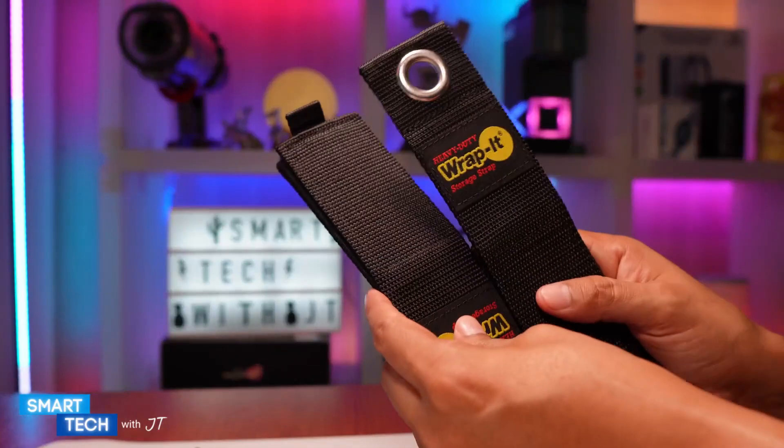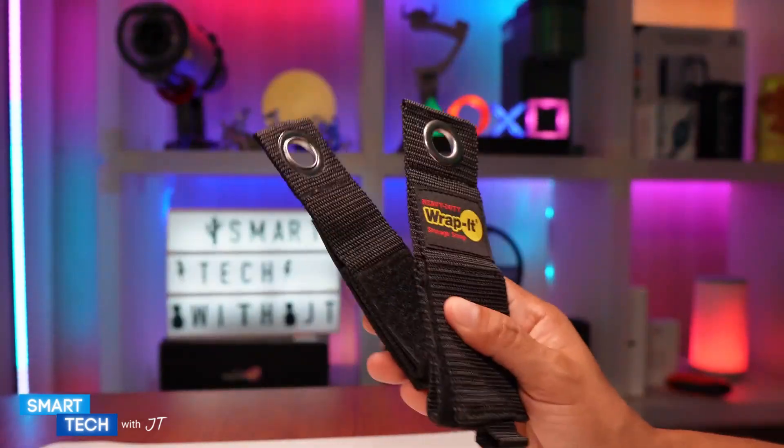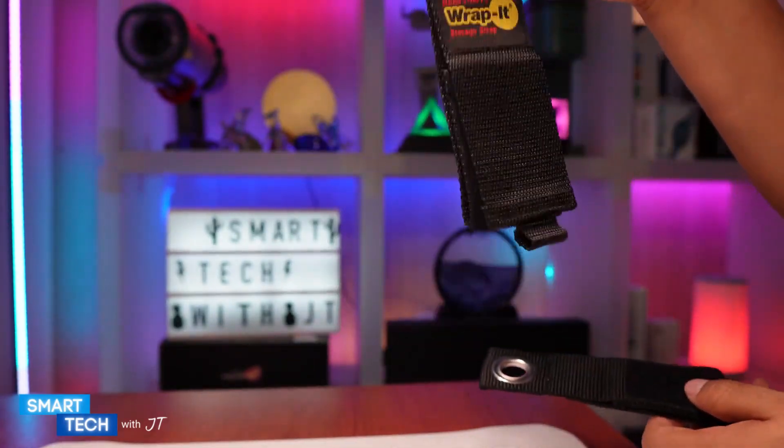The reason I purchased these is I was looking for a way to organize my cables. Another thing you can use these for is if you have a power tool, you can apply it to the end and actually hook the power tool to the wall.